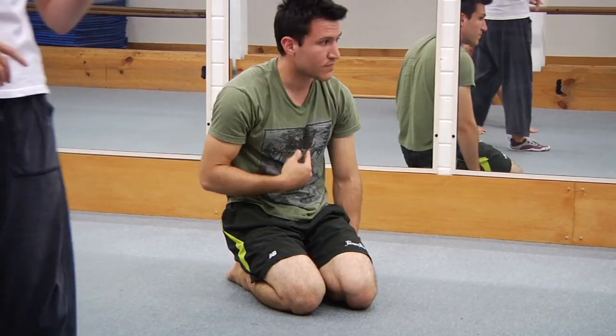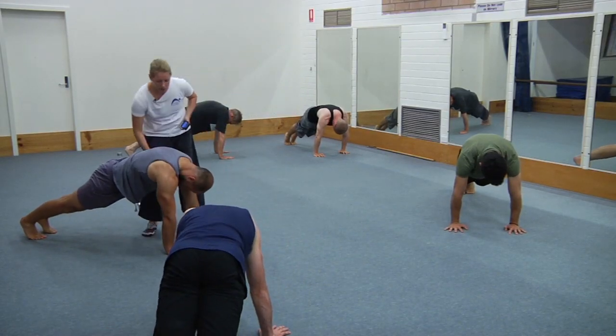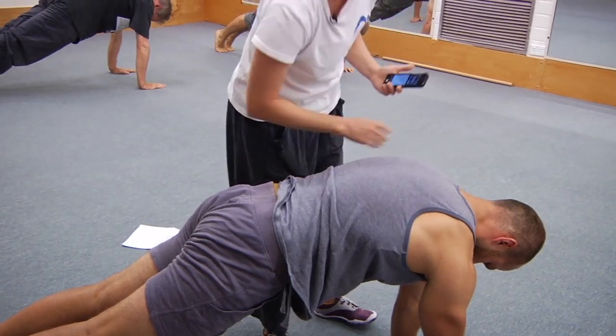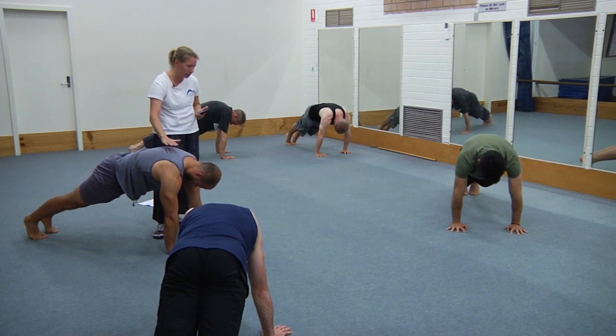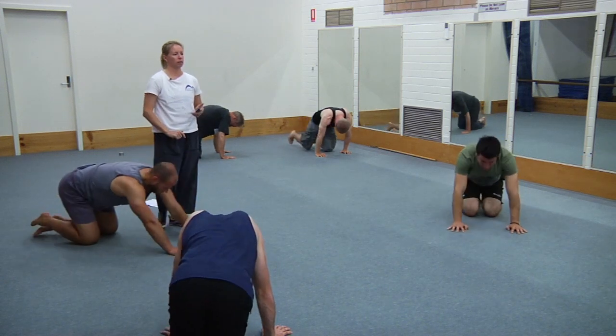Up you go — this is number two. Imagine someone's pressing under your chest and you're lifting up away from that hand. Another way to think of it is a hand hovering just above your shoulder blades and you're pressing up to it, and it keeps drifting up so you've got to keep pressing up higher. And rest — that's number two.